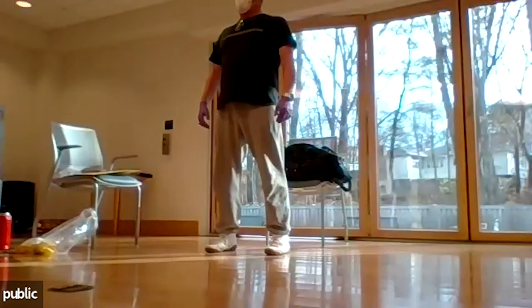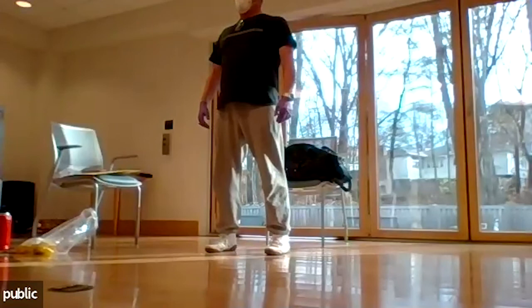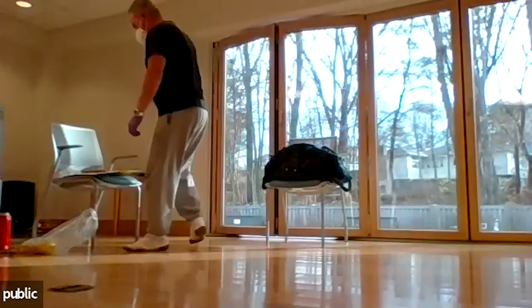Squeeze the glutes — pelvis comes forward. Nice job, Jeannie. You look very straight and stable. Sit down and take a break, and we're going to start getting into the fun stuff.